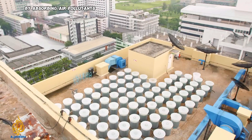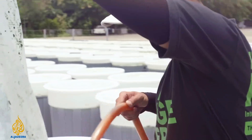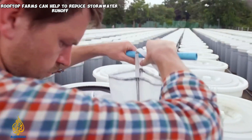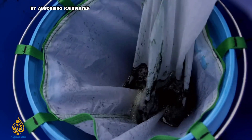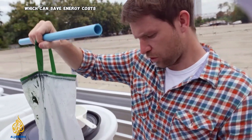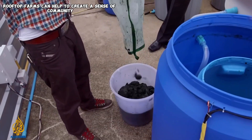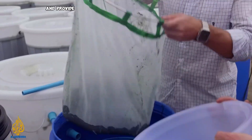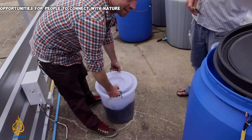Rooftop farms can help to reduce stormwater runoff by absorbing rainwater, as well as help to insulate buildings which can save energy costs. They can also help to create a sense of community and provide opportunities for people to connect with nature.